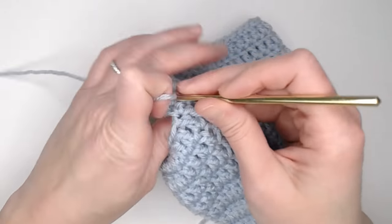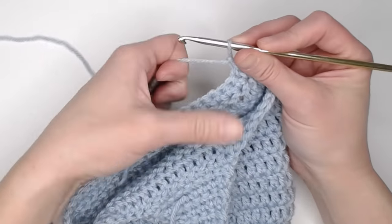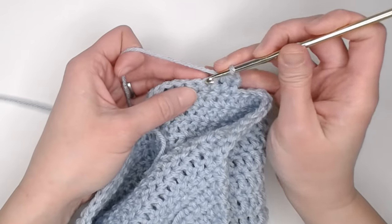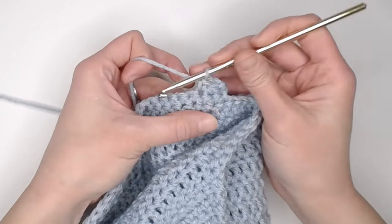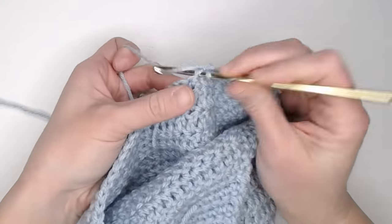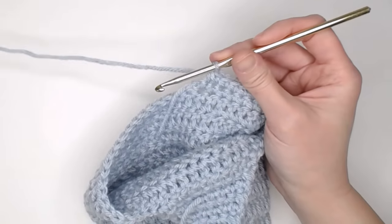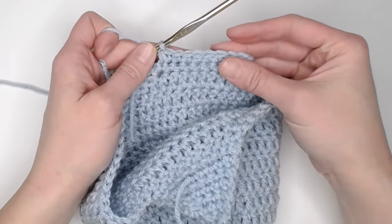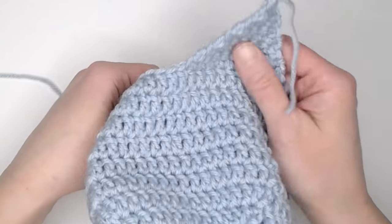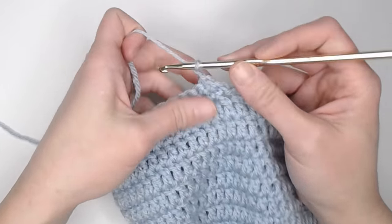Chain one and turn. Just like the first ear flap: even-numbered rows or inside-facing rows, decrease single crochet the first two stitches, single crochet across, and decrease single crochet the last two stitches. Odd-numbered or outside-facing rows, single crochet in each stitch across. Work through the rows the same way as the first ear flap. I'll let you finish ear flap two and meet you when it's done.